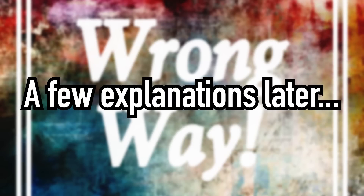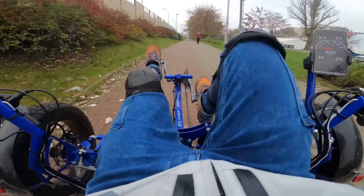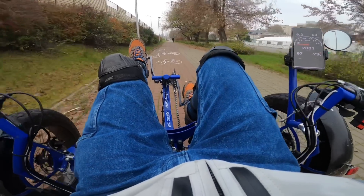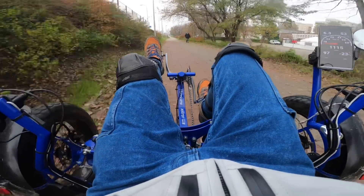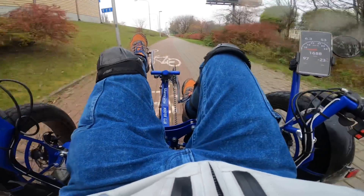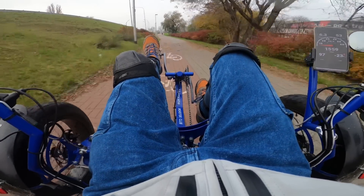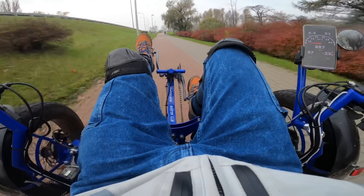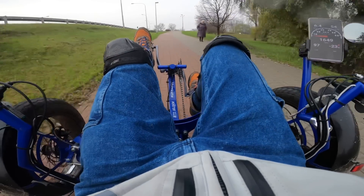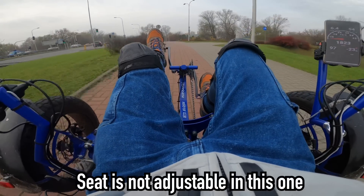A few explanations later. Okay, so I got some more instructions. Essentially I now understand why we have brakes on each side, because when you brake it actually turns on one side or the other — so that's pretty clever. Oh my God, people are just watching so much. Because like this it's tilting, and with the brake it's just so different than anything else I've ever experienced. I can't really pedal because it throws me off balance, and the pedals are just a bit too far away. Probably I would need to adjust the seat, but that's not happening.